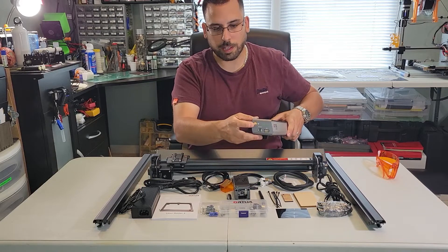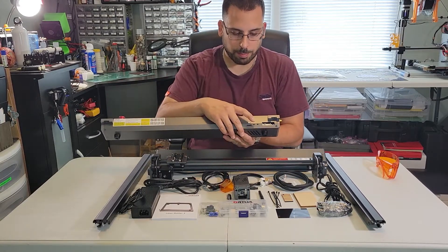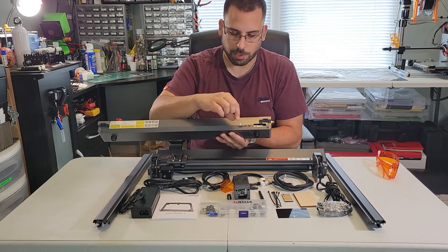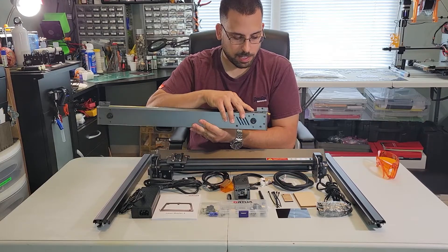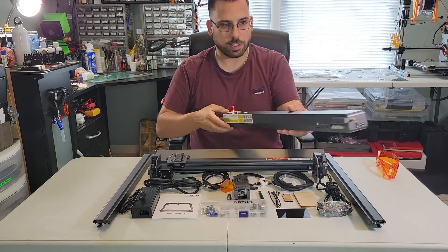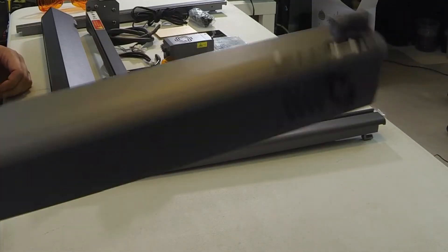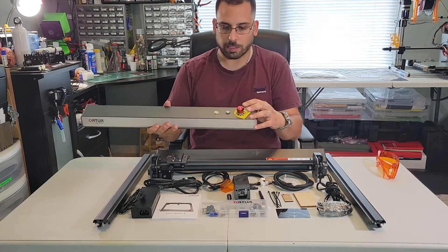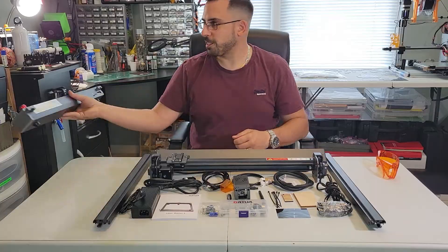On the side you have your SMA connector for your Wi-Fi, your power, and your USB port. On the back you have your boot button, SD card slot, reset button, and an IO connector — I'm not sure where that goes; it could be for a future accessory. The main wire harness and your Y motor are also there. One thing that's driving me crazy is the stop button is at an angle, so I'll probably have to take this apart at some point and make it straight.